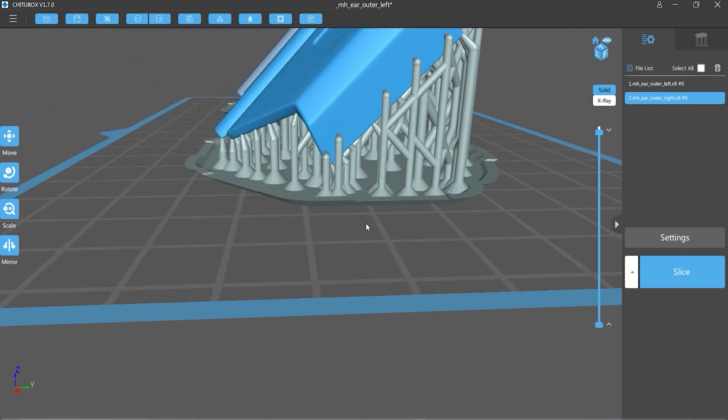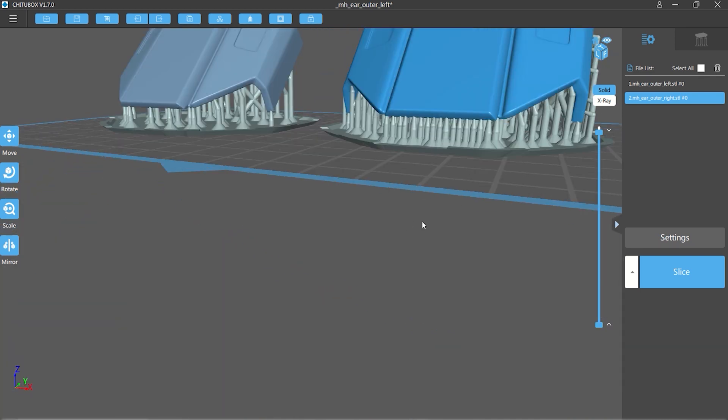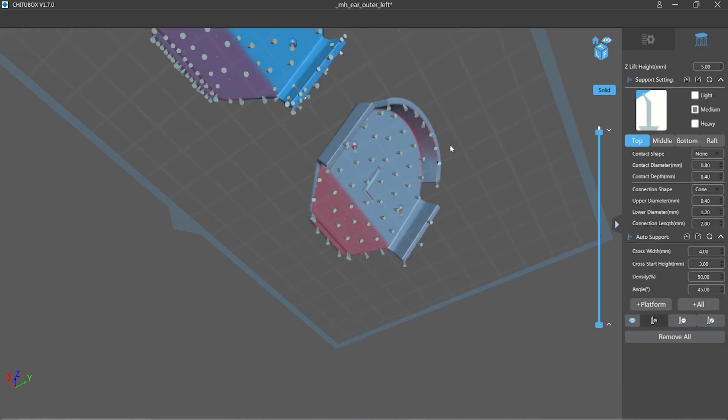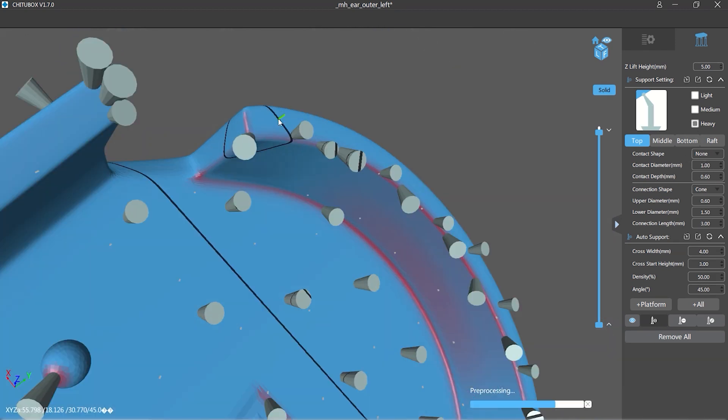Now the downside of having all these additional supports is that the resin will stagnate in those areas and you'll actually get an extra build-up of unwanted resin underneath the model. I'm not too concerned about it on this particular model because the underside is not critical and I can easily clean that up with a wire brush.